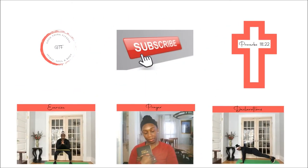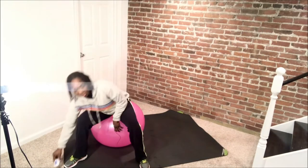Hi, Good Things Fitness Fam. I'm Yanka, your Christian fitness trainer, and all you'll need today is a fitness ball. Alright ladies, let's get started. It's going to be a short mini workout.